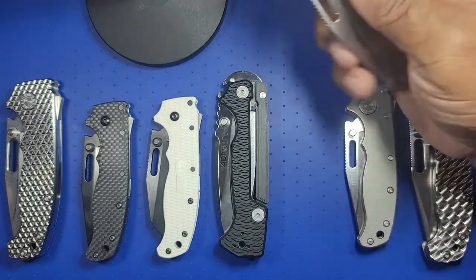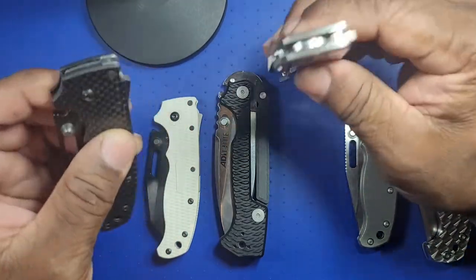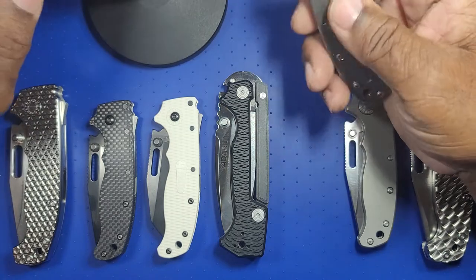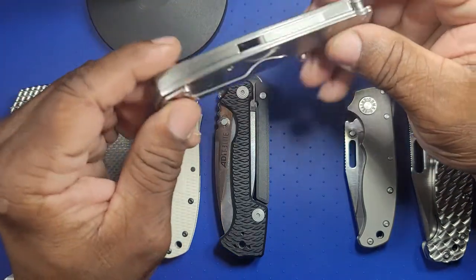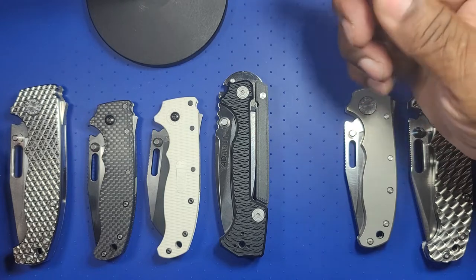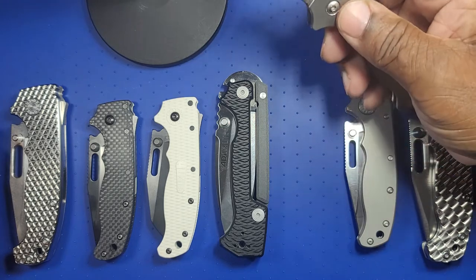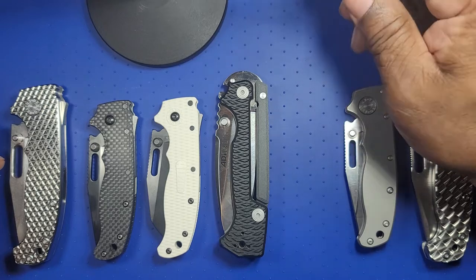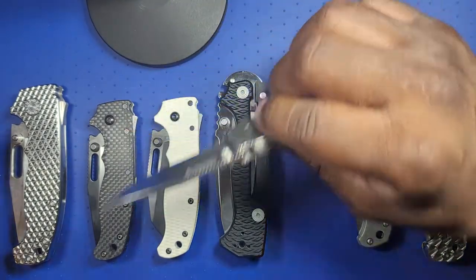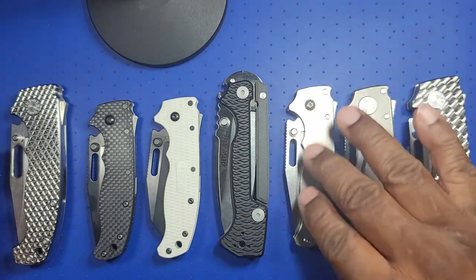Both of these started out in black grivery — I knew I was going to change the scales. This one also has OG original goat scales. This is actually my favorite AD-20.5, even though it's in budget steel. I really like the scales, the fit and finish, the way they feel and look. One complaint about the AD-20.5 is that it's very narrow — narrow is good and bad — but this titanium is really nice.